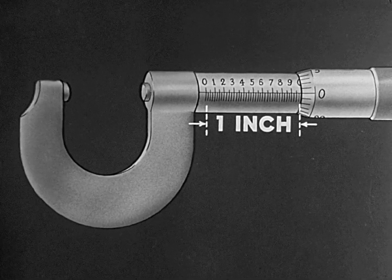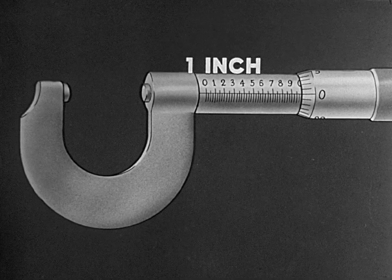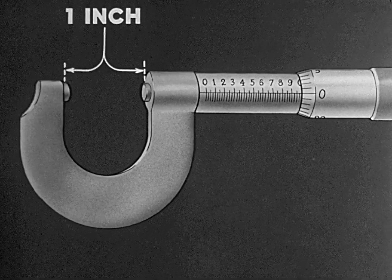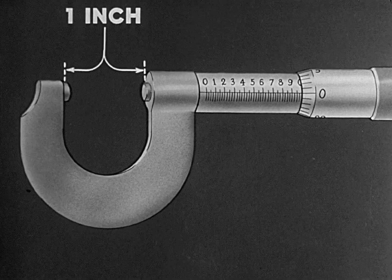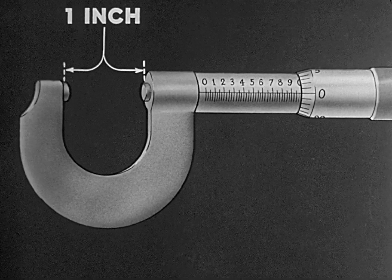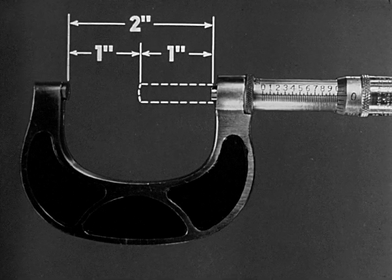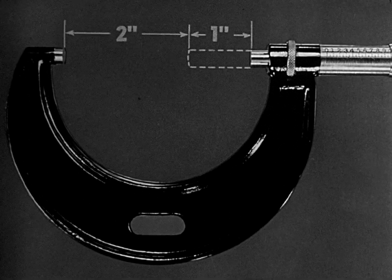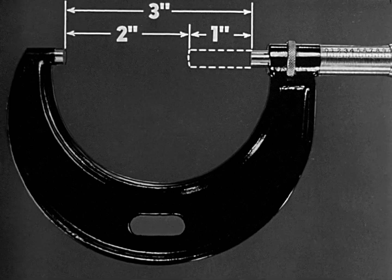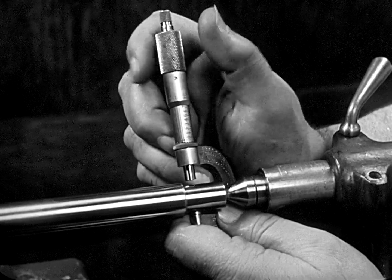Micrometers come in standard sizes designated by the largest opening of the micrometer, in steps of one inch. Most sizes, however, measure only one inch in thousandths. The one-inch micrometer measures from zero to one inch in thousandths; the two-inch from one to two in thousandths; and the three-inch from two to three in thousandths, and so on. The most commonly used micrometer is the one-inch.